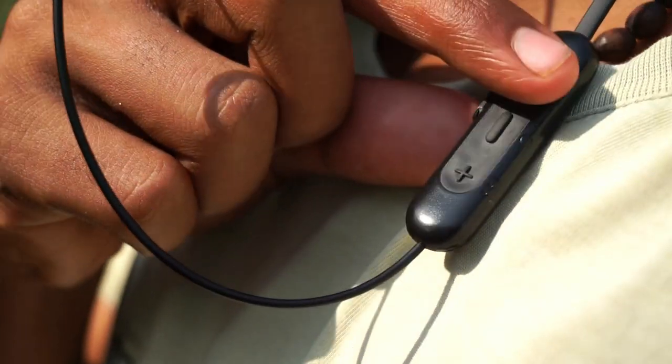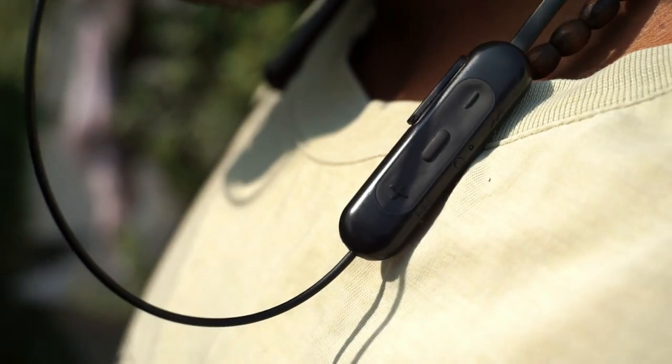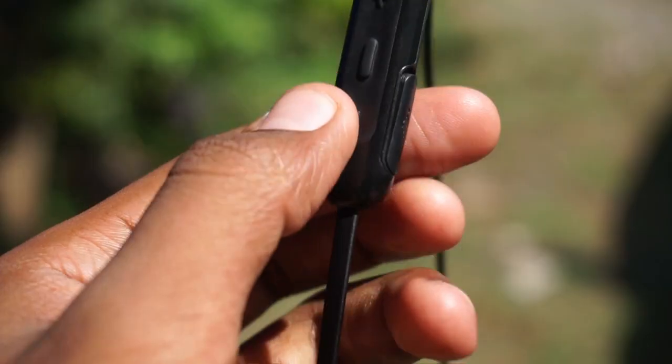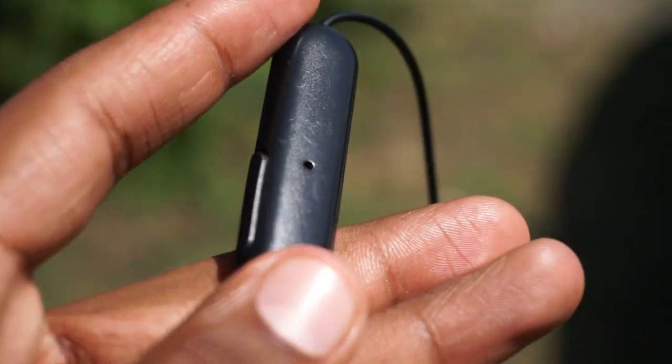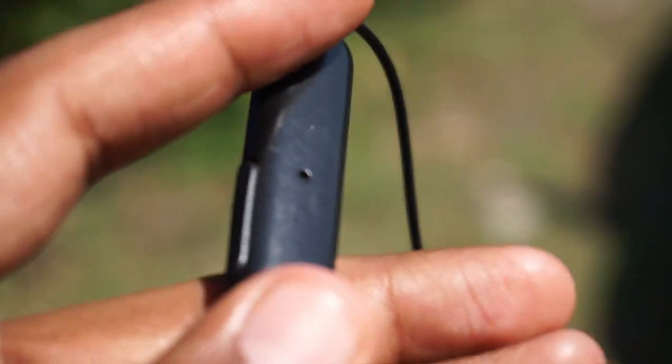It does not provide the facility of NFC, and it has Bluetooth 5.0. Using the middle button, which is the power button, you can actually trigger the voice assistant on your phone — that is the Google Assistant. You can take calls and answer calls from this module itself. It also has a microphone, and the microphone is really good — even if it is far off from your mouth, it picks up on you very clearly.